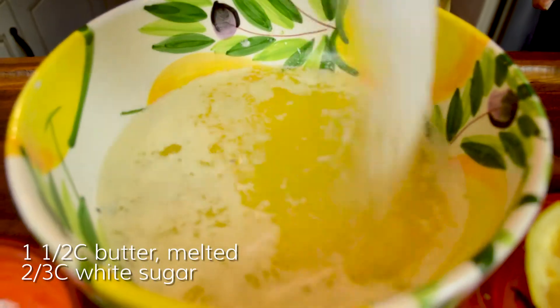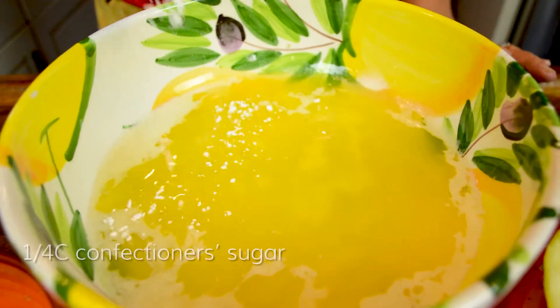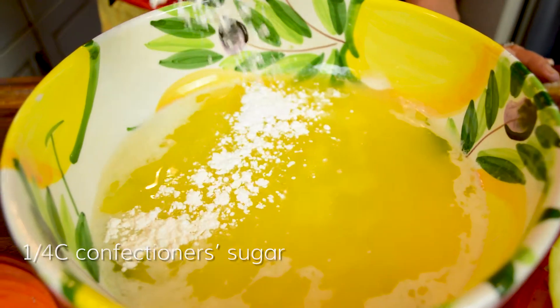Lavender shortbread cookies. Beat together one and a half cups of melted butter with two-thirds of a cup of granulated sugar and a quarter cup of confectioners sugar.